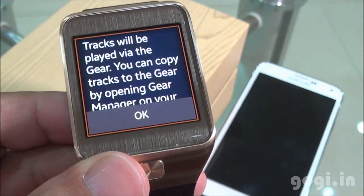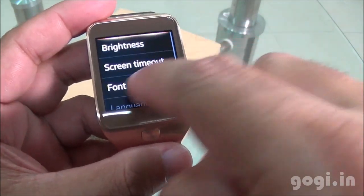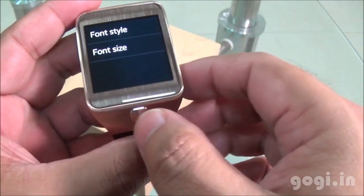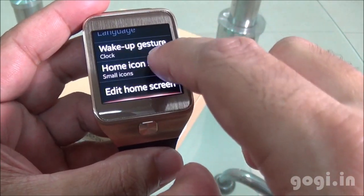The Gear 2 comes with 4GB internal storage. In display options you can set the font, wake-up gesture, home icon size, and more.